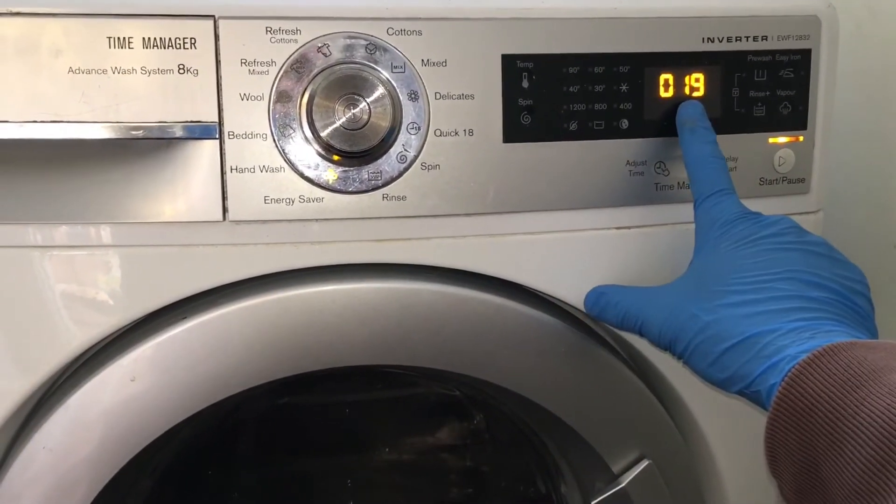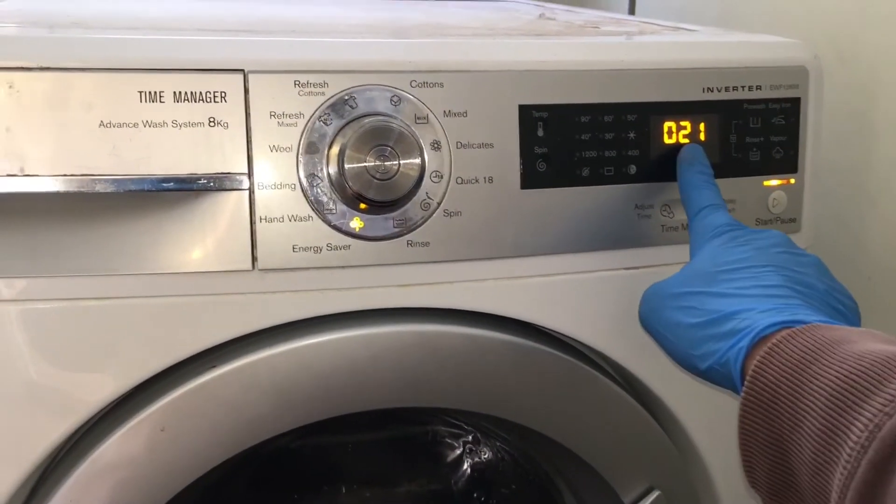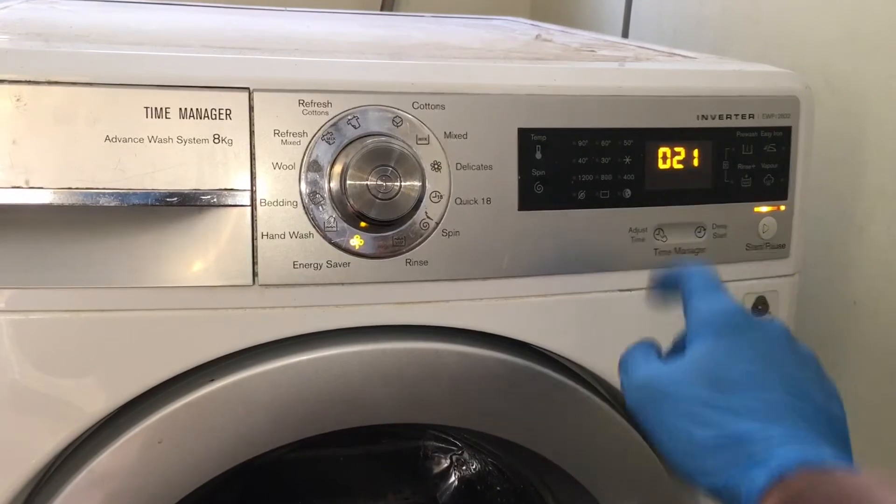I fast forwarded the video, but it usually takes about 1 minute to raise the temperature by 1 degree.